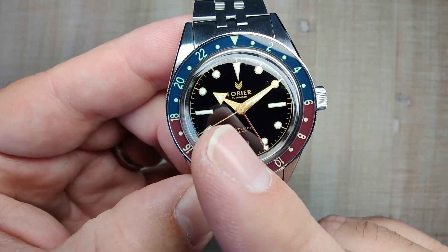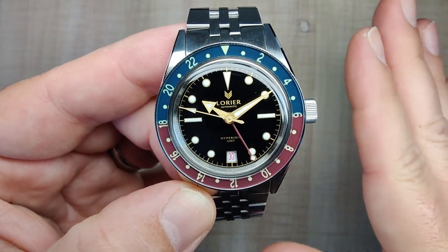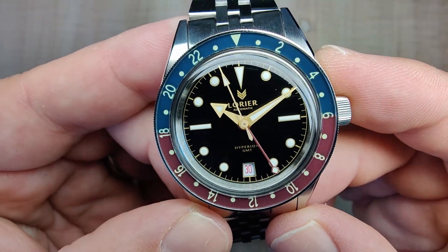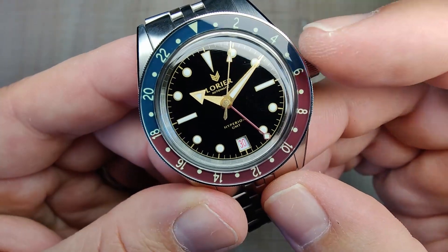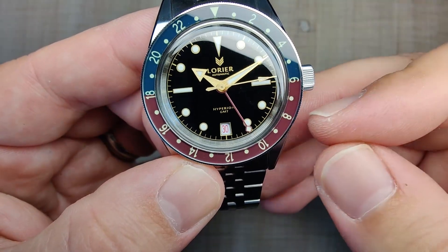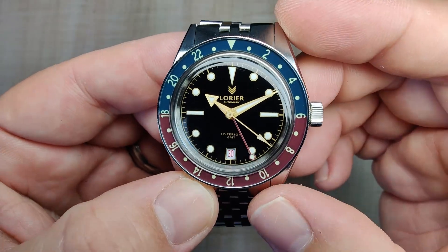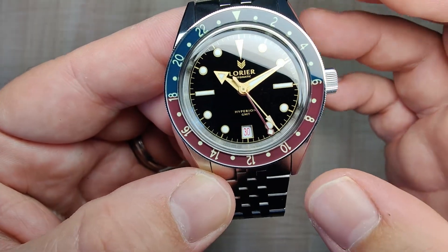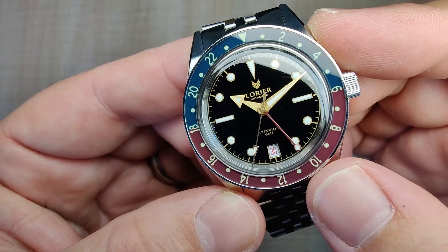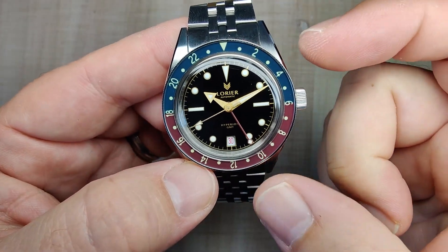Laurier has updated their models to this new hour hand — that was one of the things holding me back from any other Laurier model, as I did not like the previous hour hand at all. This one I love. It's got a nice broad arrow hour hand and a simple dagger shape for the minute hand, perfectly sized in my opinion. The second hand sweeps around and is nicely loomed. All the hands are brushed, which I absolutely love — these ones never get lost, and this watch is very legible. The GMT hand matches the bezel color almost perfectly.